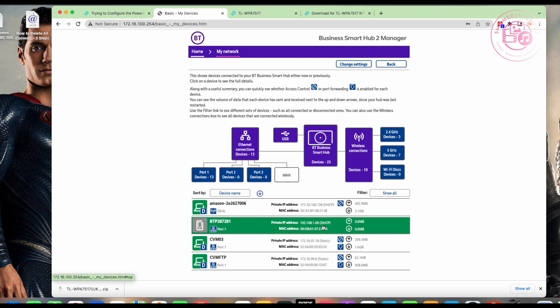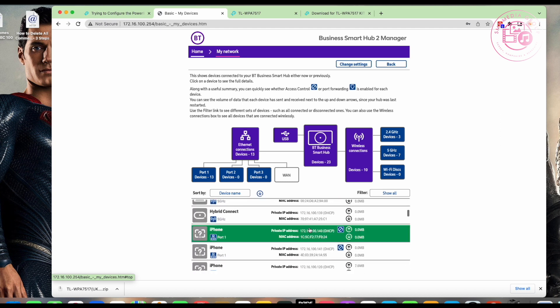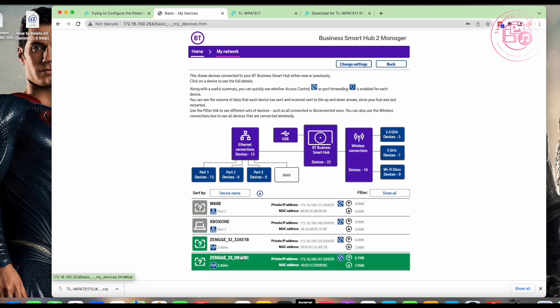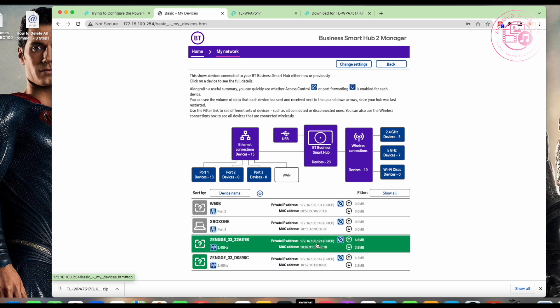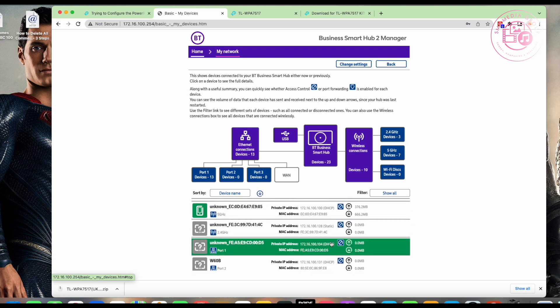I scroll down looking for the IP address — sometimes it doesn't come up with its name straight away, so it's a bit of guessing. I know the 100.100 addresses are DHCP addresses, shown in brackets. I'm literally going through looking for the one that's just been registered — that's probably the easiest way to find it.